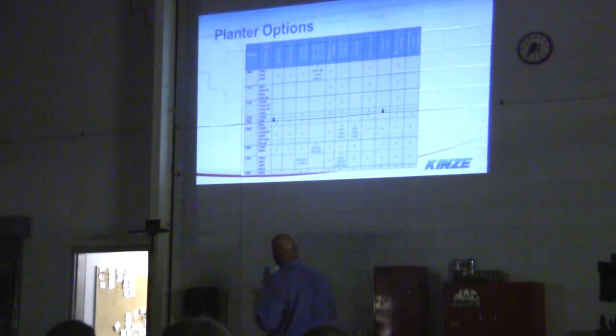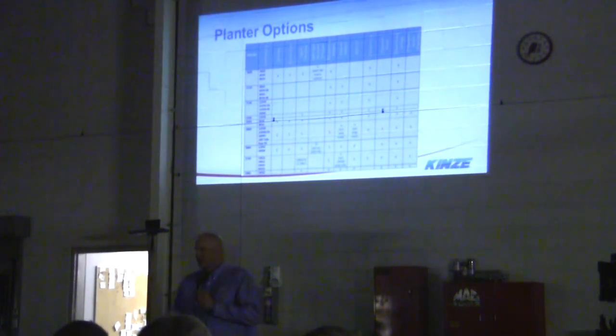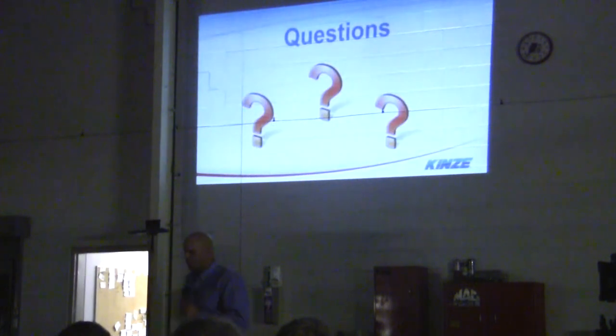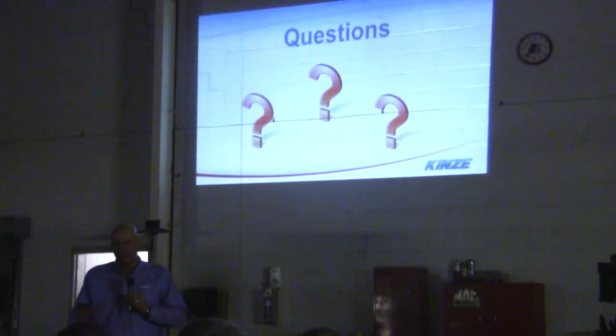Planter options — this gives you a breakdown of the different options on each planter. A lot of guys ask if they can add another fertilizer tank. Sure you can — people do it all the time. Do we recommend it? Not really, but it's done every day. I'll show a video of our new planter, and after that we'll go over any questions you have.